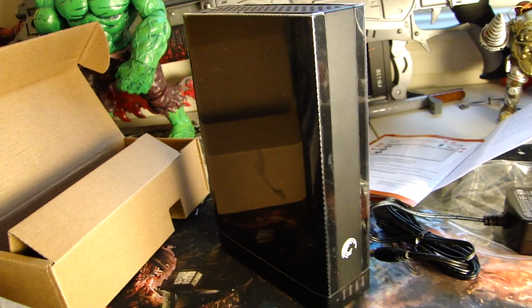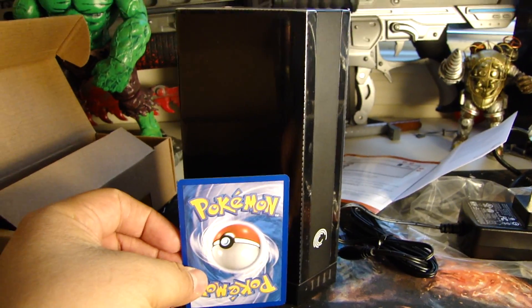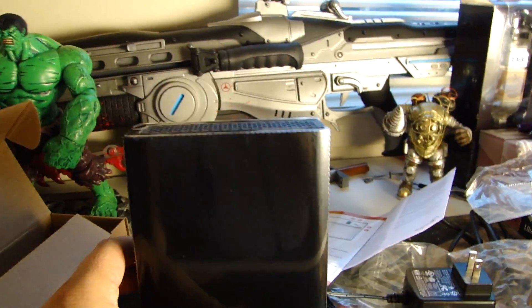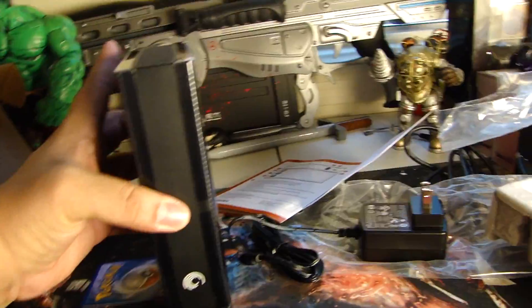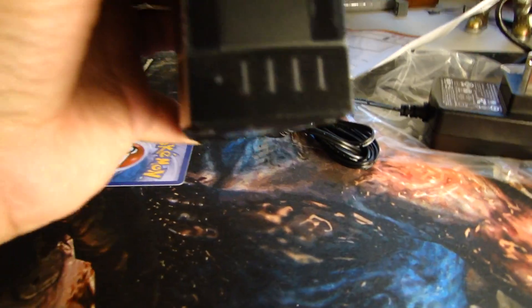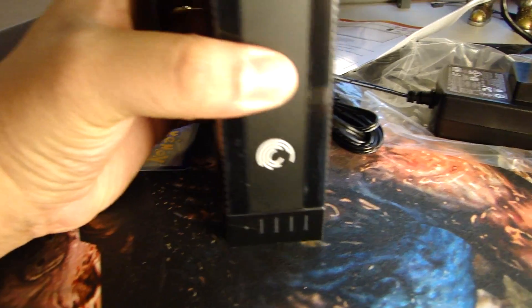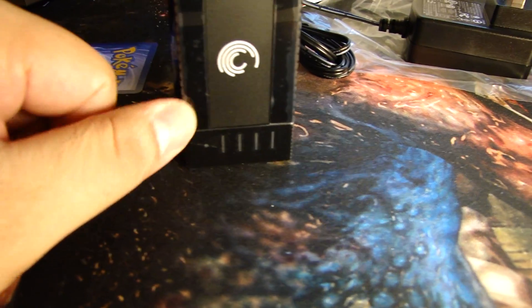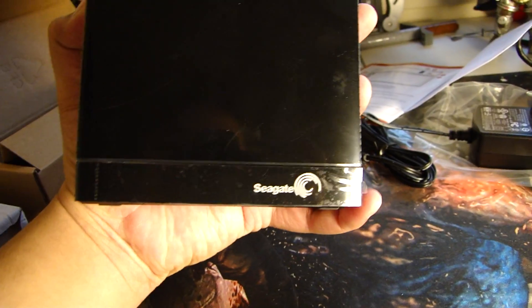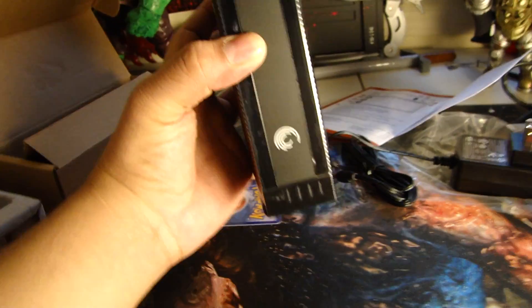Let me do a size comparison here — we've got a Pokemon card, like so. It looks pretty nice. Looking at the front, we have some little lights. Apparently there's a gauge that tells you how full it is. So if you want to see more of this, I will be using it with my Wii U.